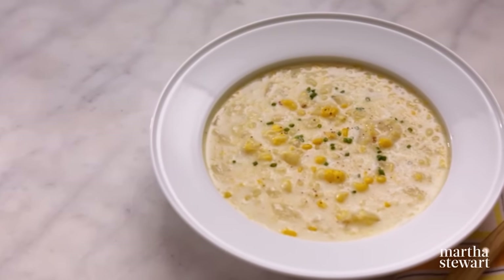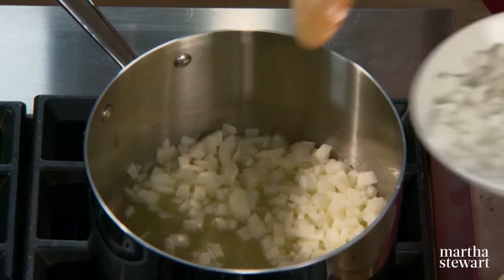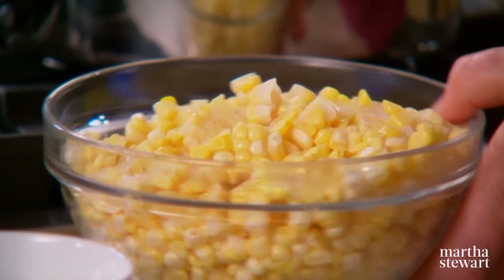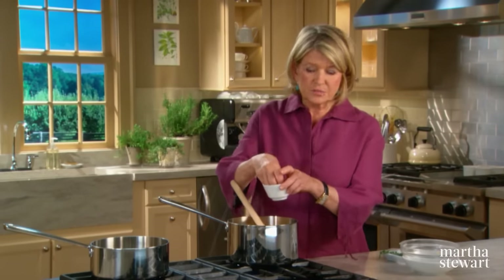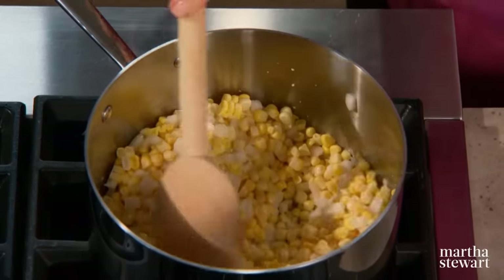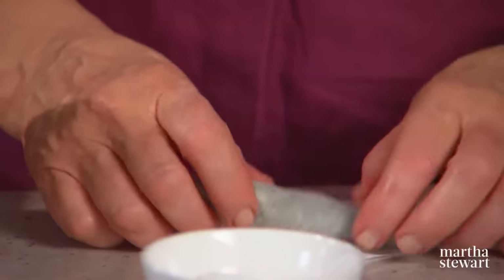We associate chowder with places like New England and Manhattan, and today's chowder is made with fresh corn, potatoes, and cream. It is delicious. Start with four tablespoons of melted butter, one large white onion peeled and diced, and about five cups of corn kernels freshly cut off the cob. Add a teaspoon of salt and cook over medium to low flame until the corn starts to exude its liquid. Don't forget a little bouquet garni of five or six sprigs of thyme wrapped in cheesecloth.